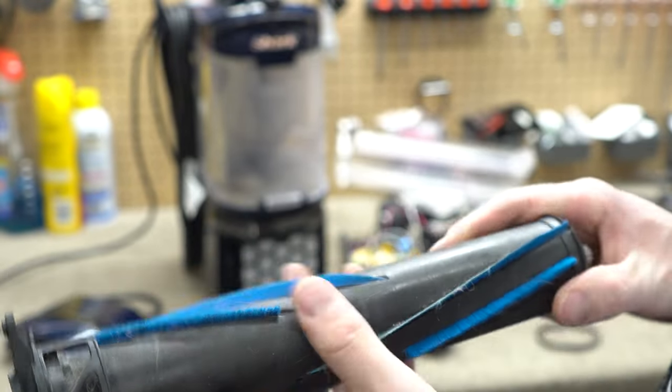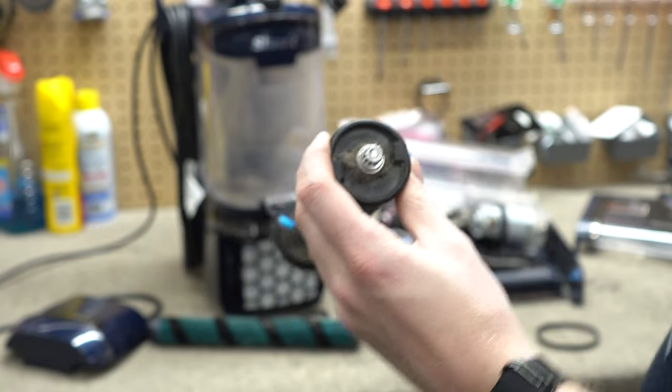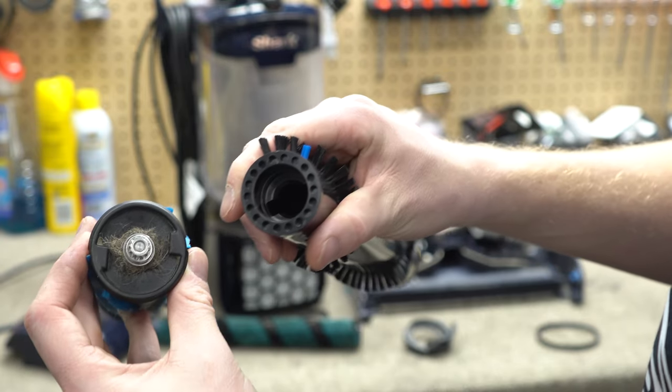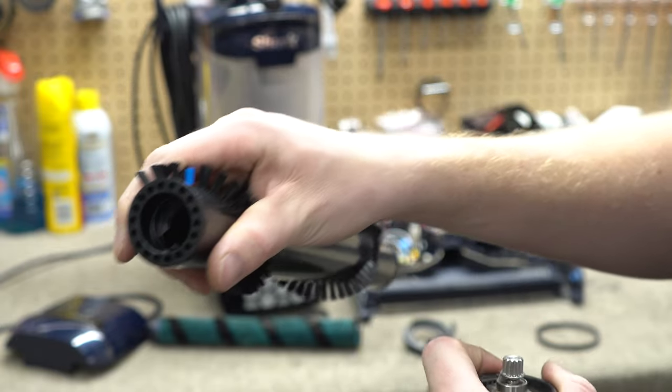The real part that keeps this from resisting tangles is actually the width of the brush roller. This brush roller is pretty wide — it's even a little bit wider than this Lindhaus brush roller, which is one of the widest in the industry. Curiously enough, that roller does resist tangles fairly well.